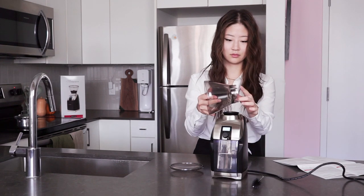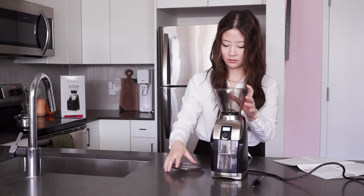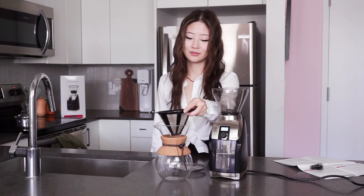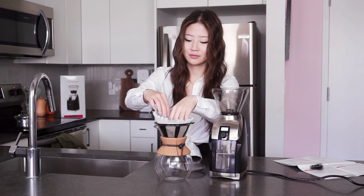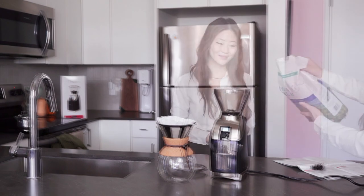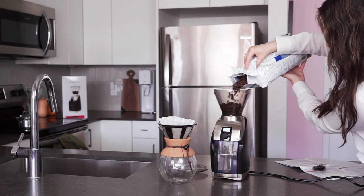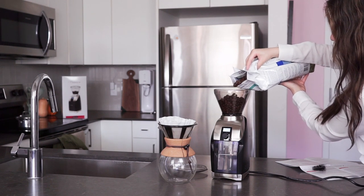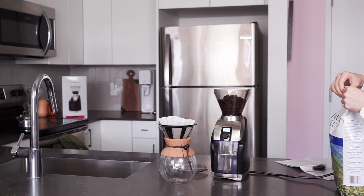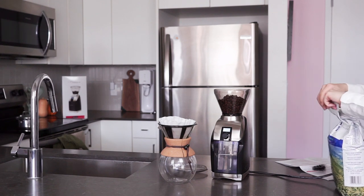To adjust the grind level, turn the Virtuoso Plus's hopper — you can kind of see me pushing it down and giving it a good firm turn there. To adjust the timer and turn the product on, use the front-facing dial. The Virtuoso Plus has one more feature that distinguishes the Plus from the original Virtuoso: the LCD display and an LED light. This illuminates the grounds bin when in use, which helps you keep an eye on your dose. It's not a feature that you really need once you figure out the perfect dose, but if you're changing it up, it can be very helpful.